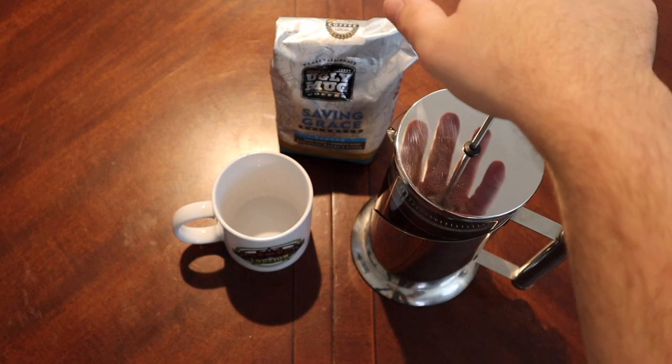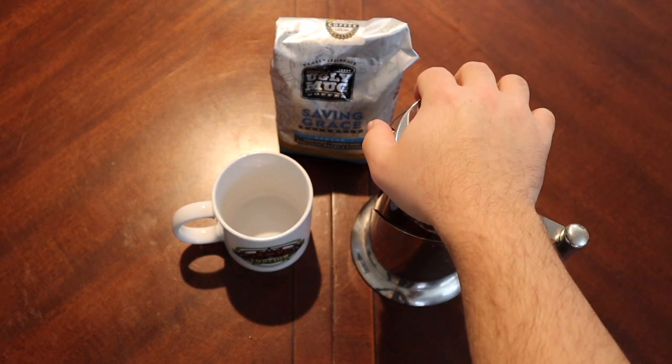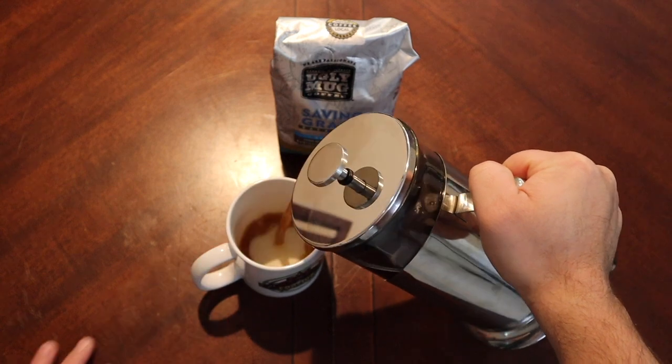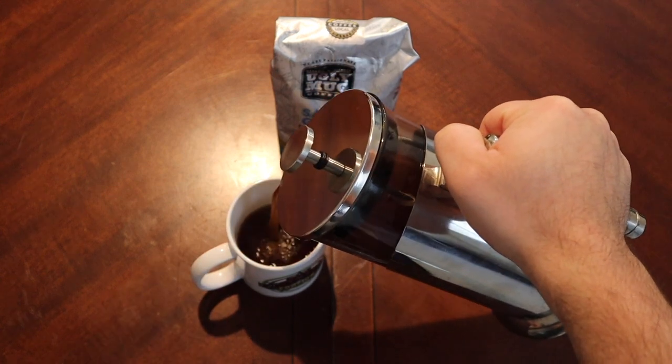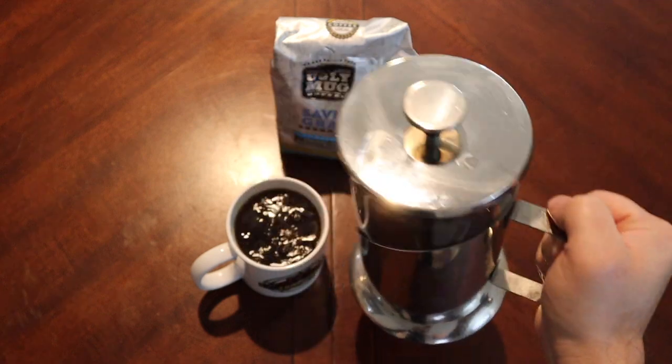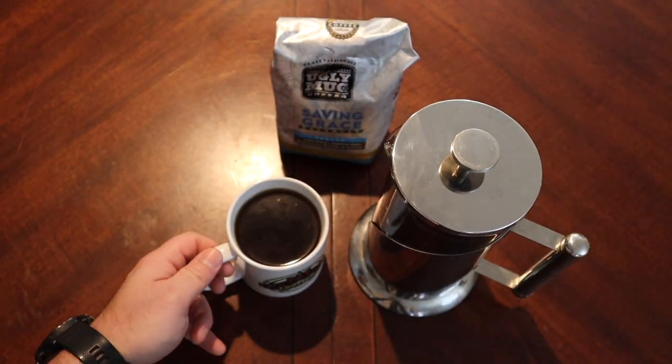Our coffee's had time to brew. Let's go ahead and see if Saving Grace works out for us.